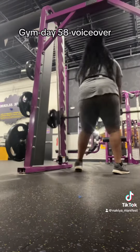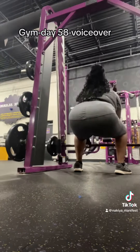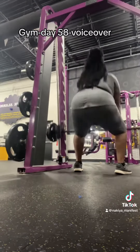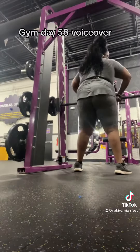I realized I wasn't really squatting down and bending my knees while doing this. Imagine if I'd been doing that from the beginning — my booty would be right, because I know this is working my butt today. But that's neither here nor there. I got it done, got it in, and I upped it to 60 pounds.